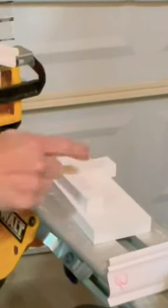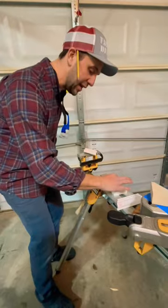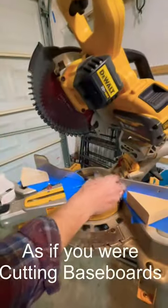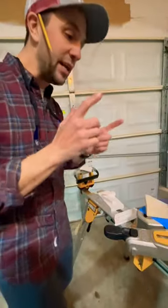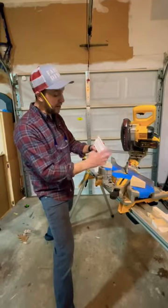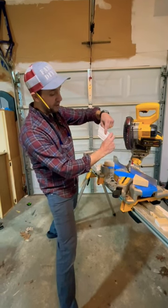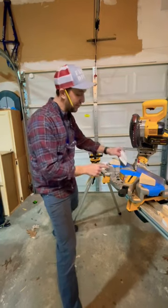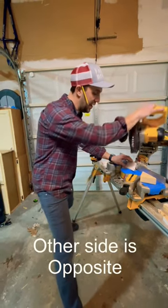I wanna cut this one — this is where the backwards and upside down comes into play. I'm gonna take this and where it says 'out,' I'm gonna line it up with my saw. I need to go backwards, so that's backwards 45. I'm gonna take my crown molding — this is the top, this is the bottom — flip it over so it's upside down, feed it in this way, and cut it.